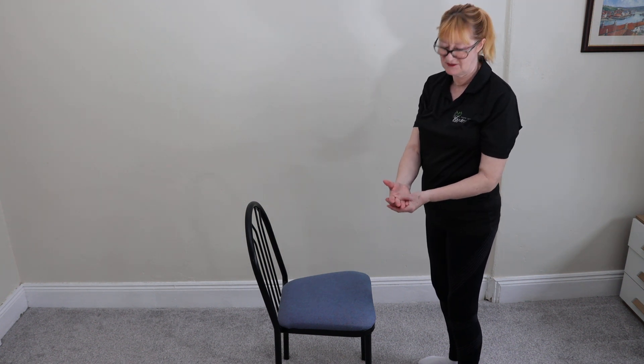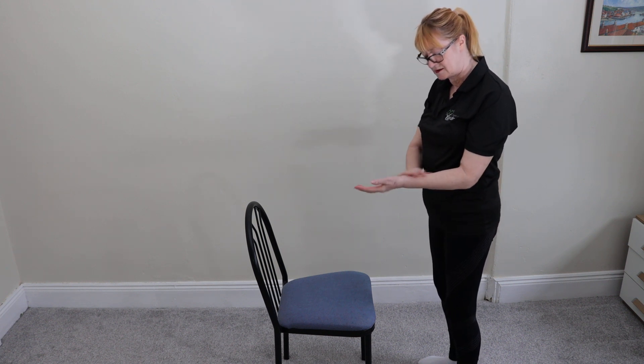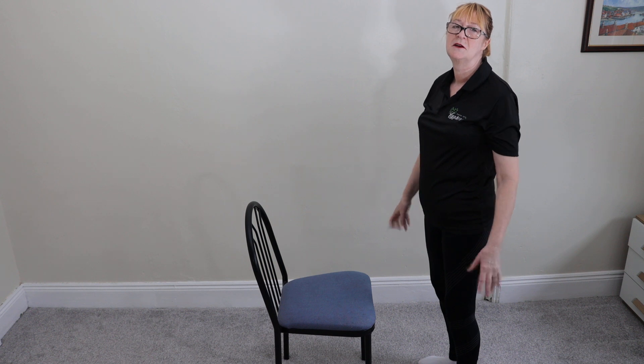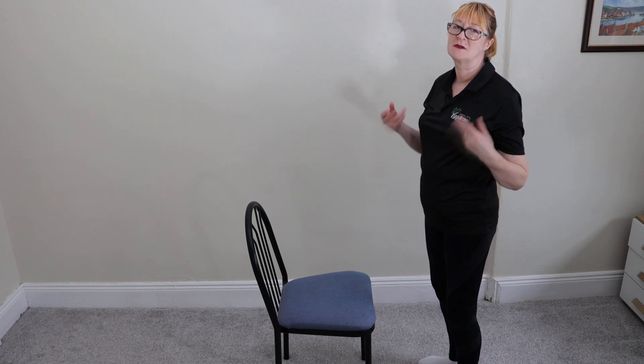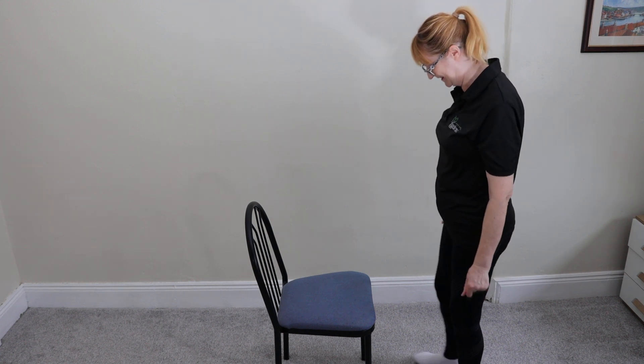If you want to do this, the best way is doing it up to twice a day, and shake your hands afterwards. Enjoy the rest of your day — that's been a chair wrist stretch.